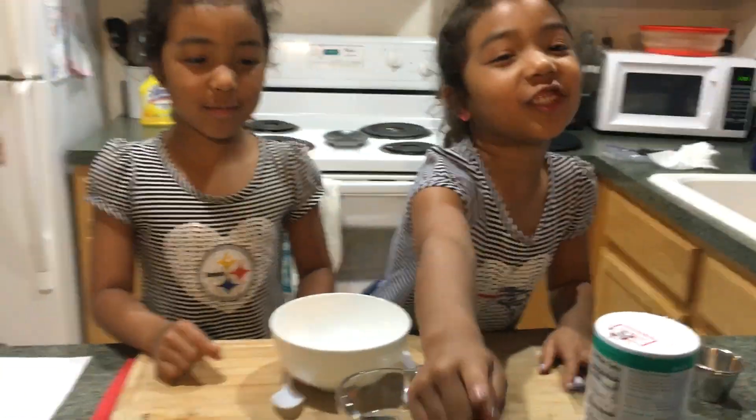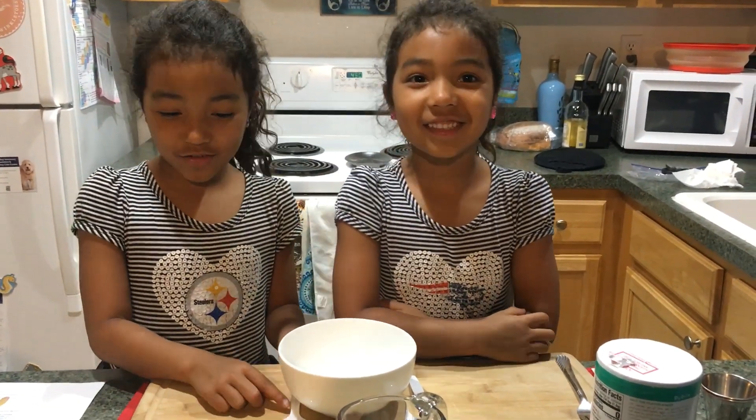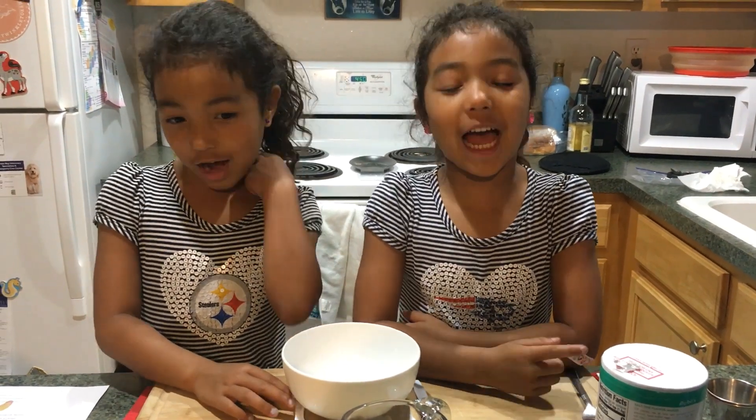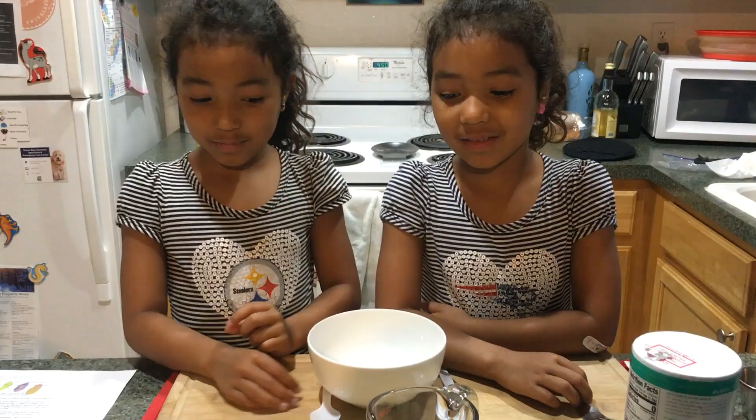Hi everybody, today we're going to make flour paint. My name is Jordana and this is my sister Nia. Okay, and today what are we making? We're making flour paint. Okay, so what do we need to do, Nia? Can you show me?